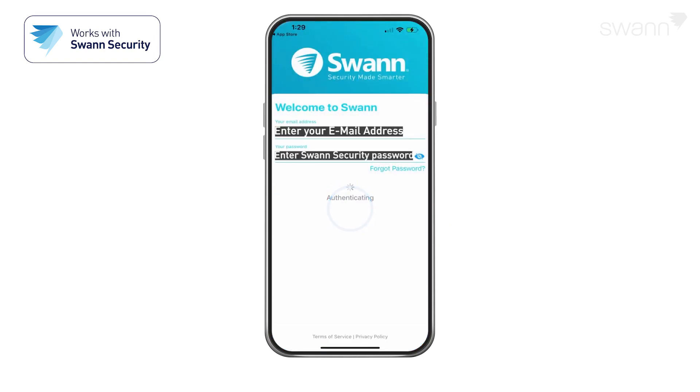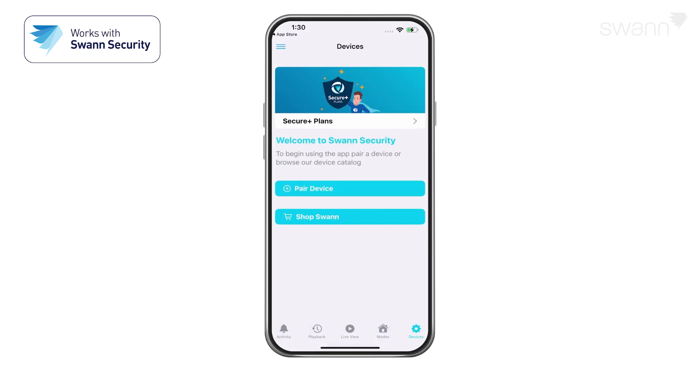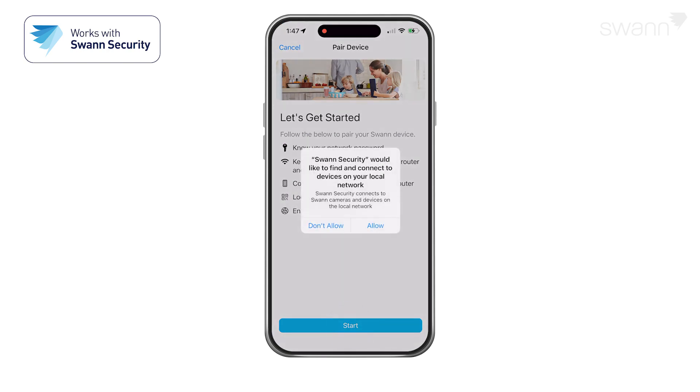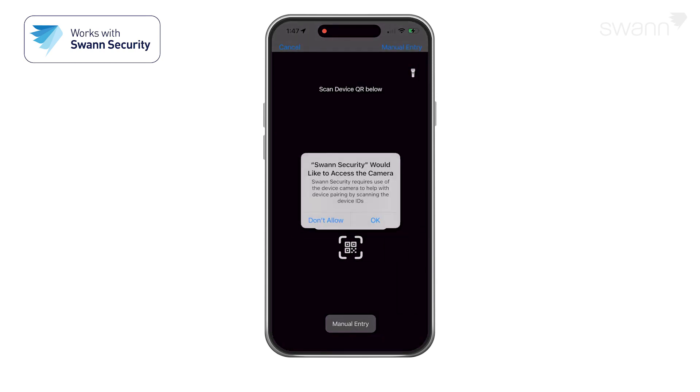After you've completed all the steps, sign in to the Swan Security app, then select Pair Device. Review the Let's Get Started tasks displayed on the screen and perform them as necessary. Once ready, tap the Start button. Tap OK to allow the app to detect Swan devices on your local network.